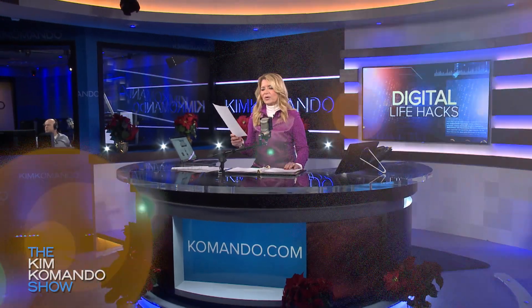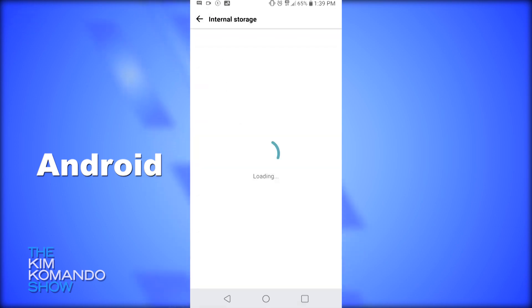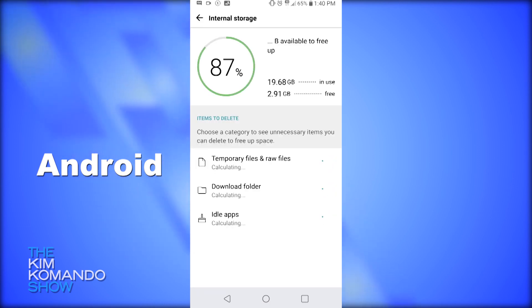We're going to tell you exactly how to do it. You want to clear the cache because this is one way that you're going to be running low on storage. And that Facebook app is notorious for hogging space — we're going to tell you how to do it.